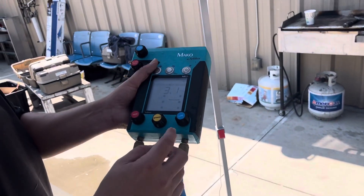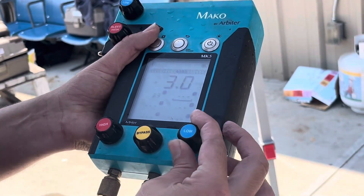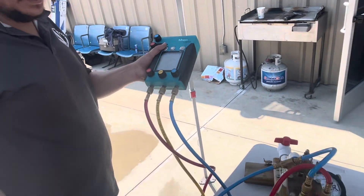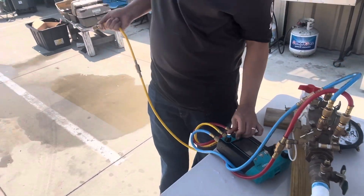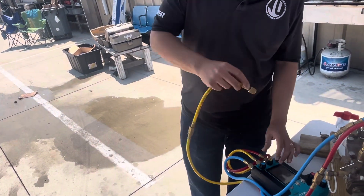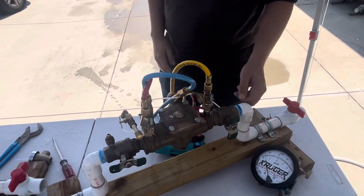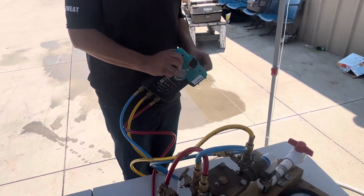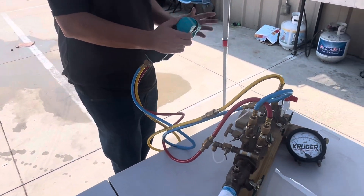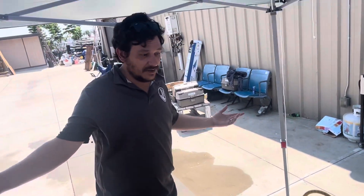Our relief valve opened at 3.3. This low control is only open while we're using it, so we're going to close that now that we're done and we're going to do our B-CORE. This stands for bleed, connect, open, reset. It's very important to get all those steps and to get them in the right order.